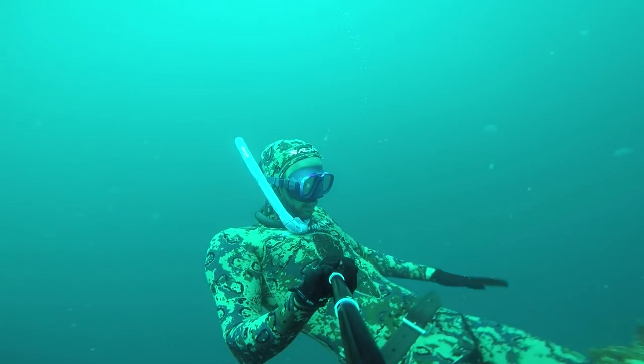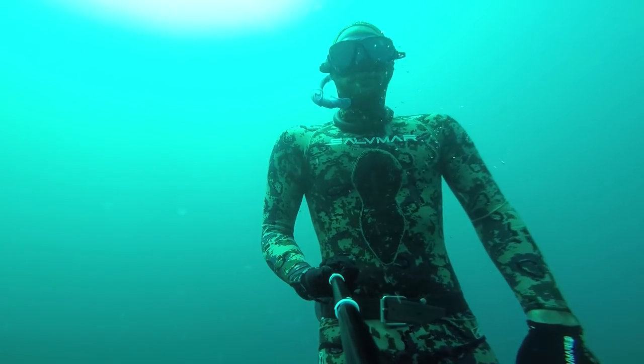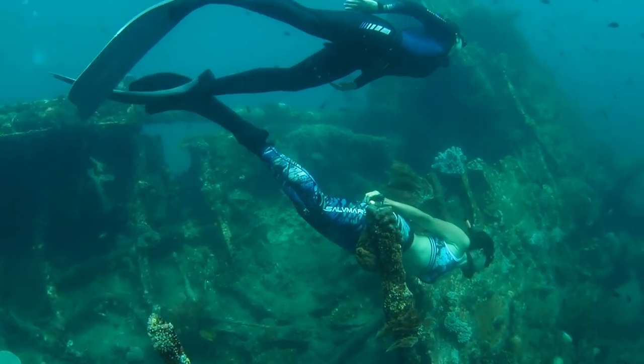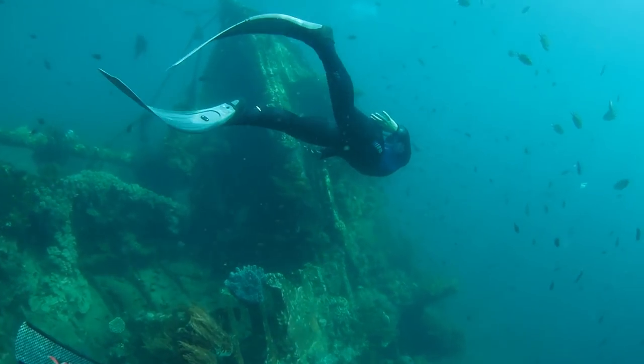First, I'm going to talk about the three different types of wetsuits that we use in freediving, and then I'm going to talk about the different features of a wetsuit so that you can narrow down what you're looking for and what's going to work best for you. The first type of wetsuit, and the one that you may be most familiar with, is what we call a closed cell wetsuit. It means that the neoprene, which is the rubber that insulates us and keeps us warm, is covered on both sides — on the inside and on the outside — with a lycra or a nylon or any other kind of fabric. You can use these wetsuits for freediving and they do get the job done, but they are more commonly associated with scuba diving or with surfing or other water sports activities.